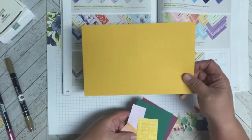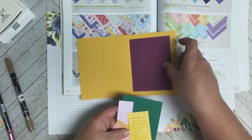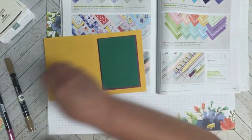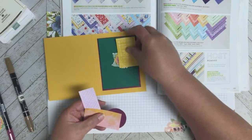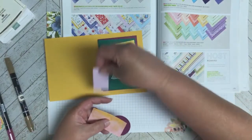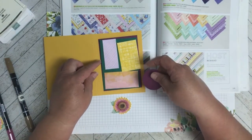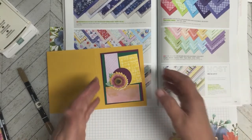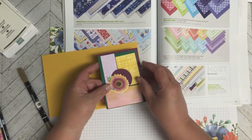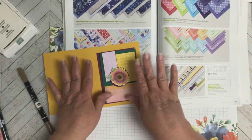The colors I chose: I'm going to use Crushed Curry for my card base, then Rich Razzleberry, and Shaded Spruce because I felt the leaves matched that color. I'm going to be laying my designer papers over the Shaded Spruce, then matting it with the Rich Razzleberry. Sorry about that — my phone decided to set off an alarm even though I had Do Not Disturb on. Basically, I'm going to put the sunflower over that Rich Razzleberry circle and put the whole card together.